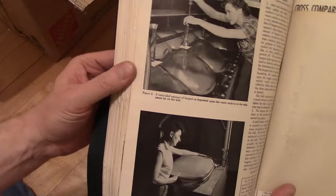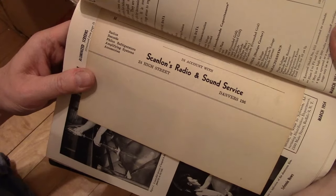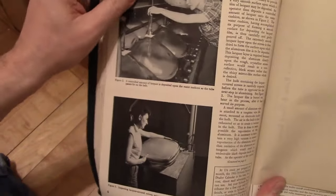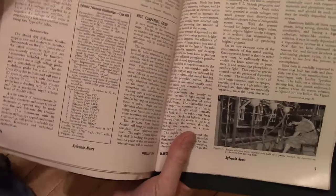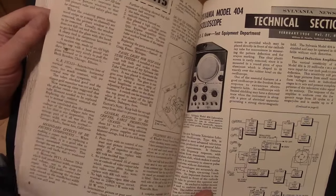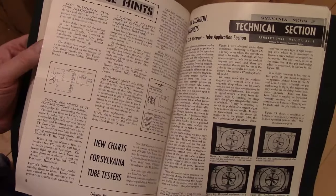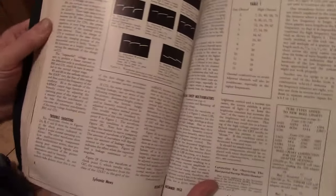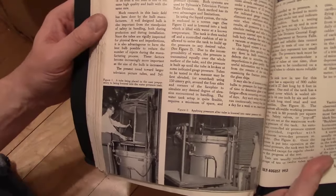Someday if I've got the time and the equipment I would love to scan all this stuff — there's just so much info. Sylvania 404 — I do have a couple of early Sylvania oscilloscopes; I don't think I have a 404 but I have a couple early ones that use 7-inch CRTs and I intend to restore them. More about pincushion. Smaller CRTs — the round ones don't have pincushion issues, but when you get to the rectangular ones you start to run into that.